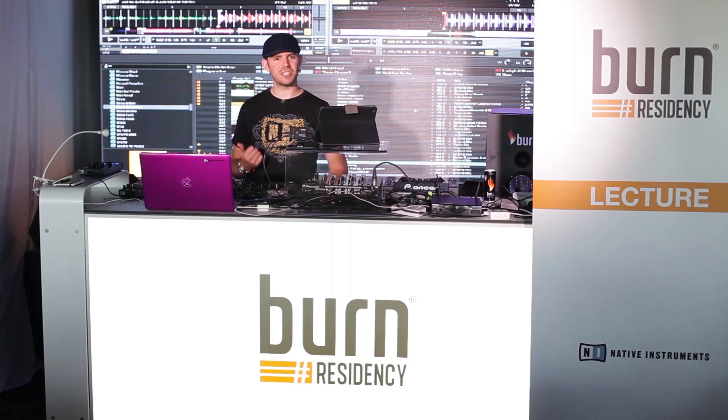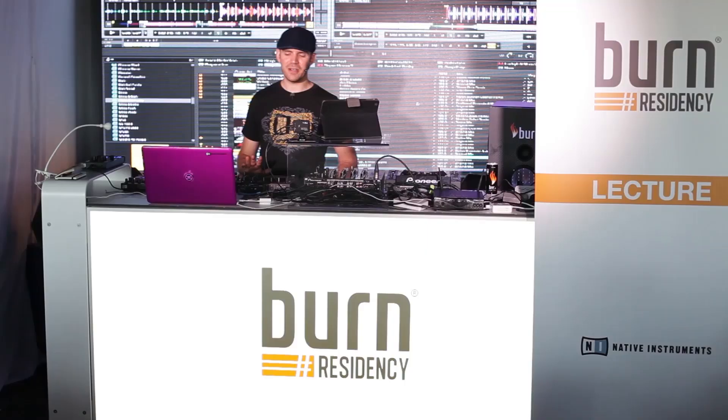I'm Rufus White, I'm the Native Instruments Product Specialist for the island. That basically entails looking after all the artists that we have — giving them any training and also technical support as well. So I know Traktor inside out.